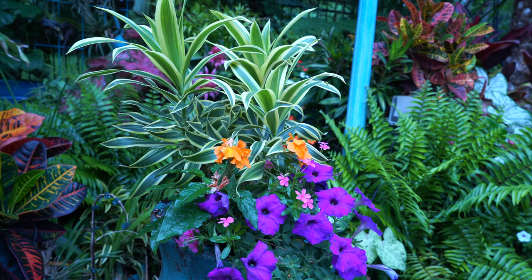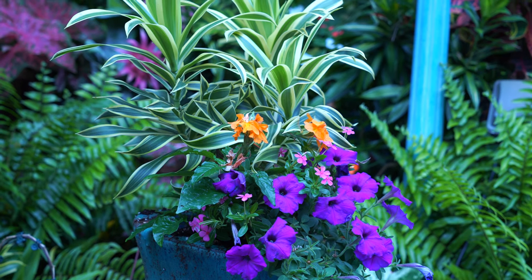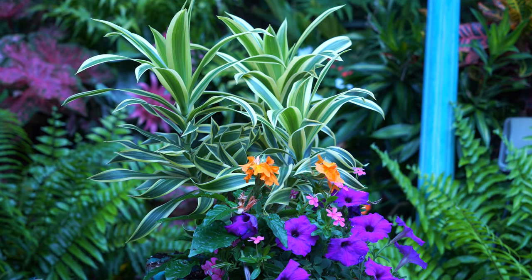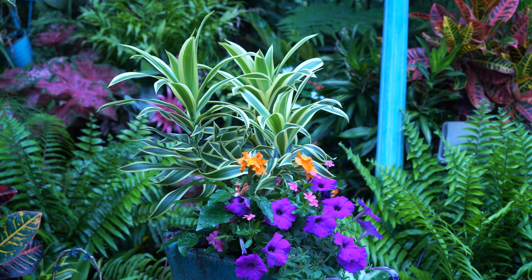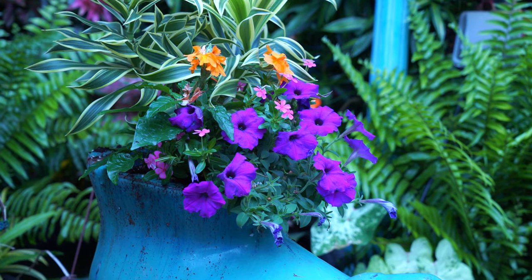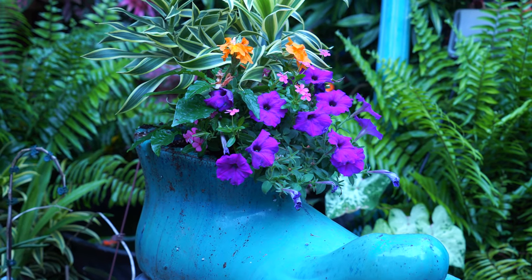Everything in here is getting morning sun for about four to six hours and then filtered afternoon sun throughout the rest of the day, so it's getting a decent amount of light. The Dracaena reflexa in the back I've had to acclimate very slowly into sun because they will absolutely scorch when you move them into full sun. But once I had it acclimated to higher intense light I knew it was okay to pot it up in this combo. Everything in here does prefer an evenly moist soil, which is good — it's just a matter of what to do when it gets really really hot outside.